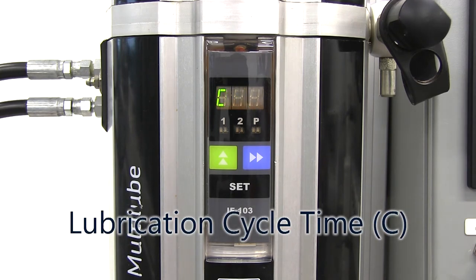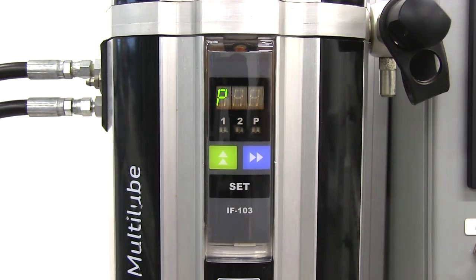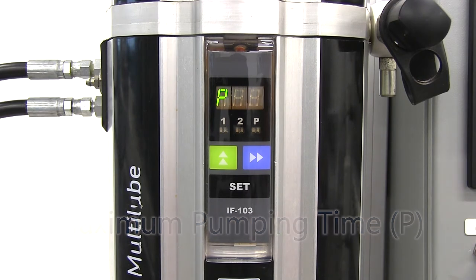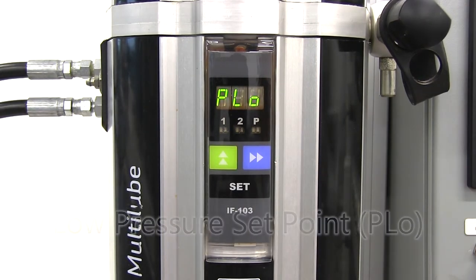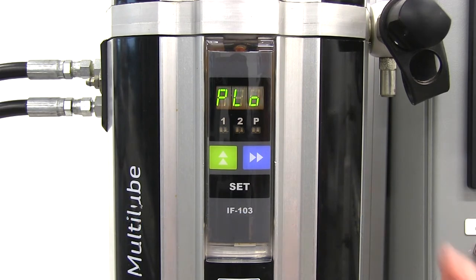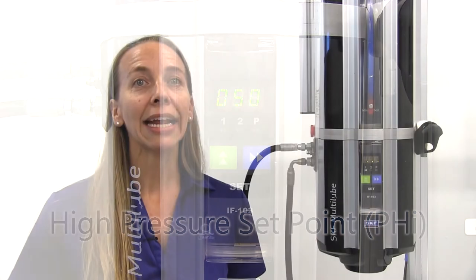Continue pressing the green up arrow to cycle through the control unit set points, which will display in this order: lubrication cycle time in hours and minutes, with hours to the left of the decimal and minutes to the right; maximum pumping time in seconds; low pressure set point in bar; and high pressure set point in bar. When an alarm condition exists, an alarm code will display.